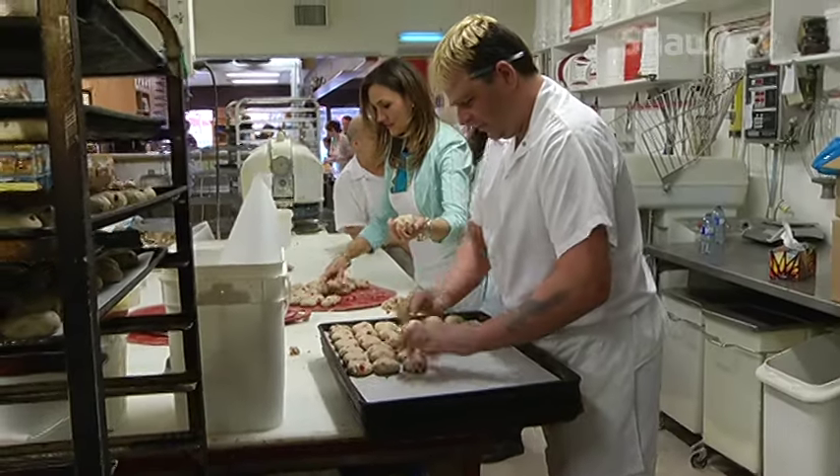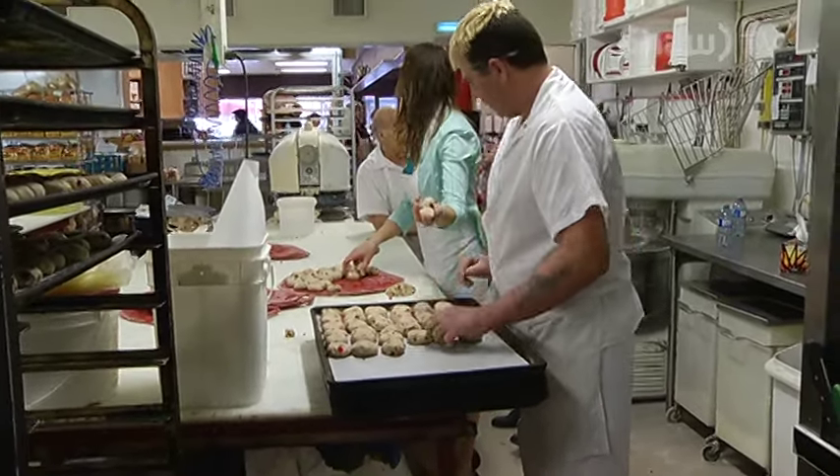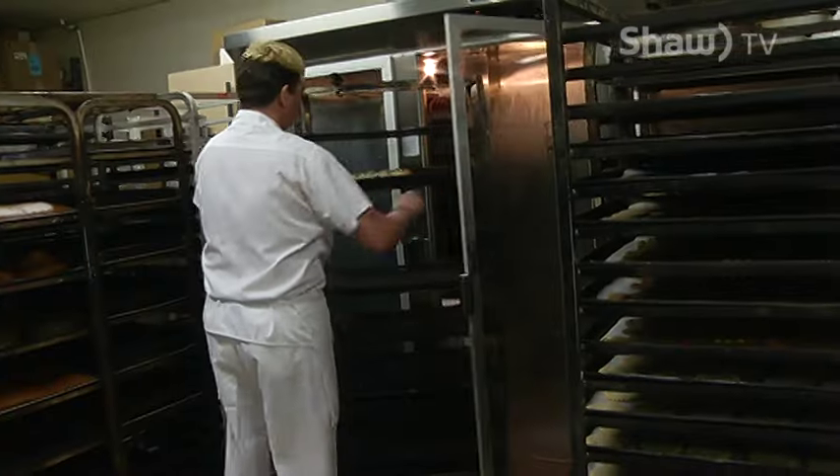The bakery says hot cross buns fly off their shelves during the holiday season. We'll go through roughly maybe five or six bags every weekend. When we say a bag, when they package them and stuff like that, we've got to do at least a hundred dozen — a hundred or more. That's a lot of buns.